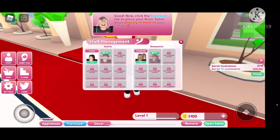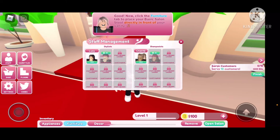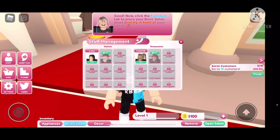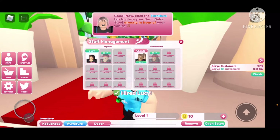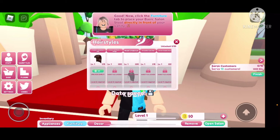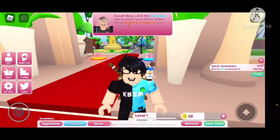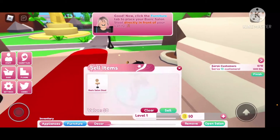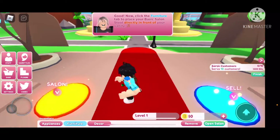Staff? How much money do I have? A hundred dollars. I have a hundred dollars for my worker. Let's buy her. Hopefully she cuts the hair or something. Oh, I can unlock these hairstyles with different levels, I guess. I guess you can sell your stuff too.